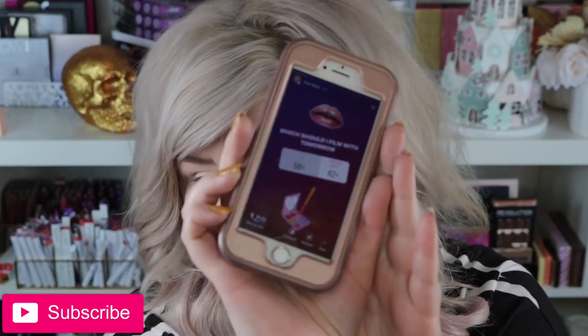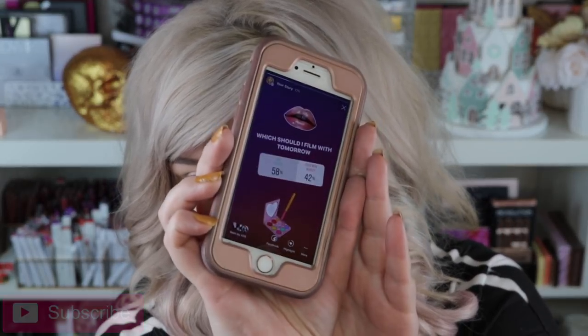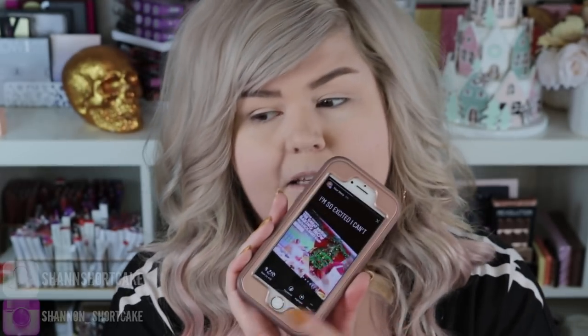Hey loves, today we're gonna do a tutorial with the Sultry palette from Anastasia Beverly Hills. I asked you guys on Instagram which palette out of this one or the new nudes, and at 58% the Sultry palette definitely won. Yes, British Baking Show holiday edition — I was so excited, I watched all of it, it was only two episodes.